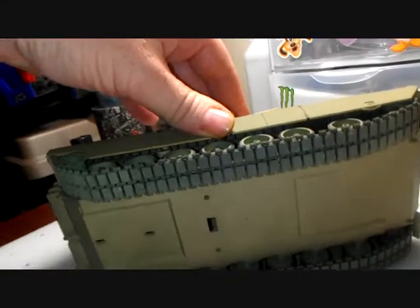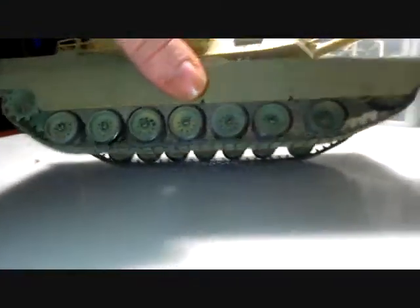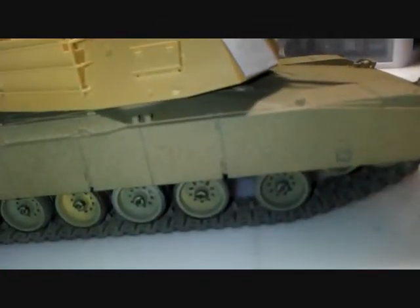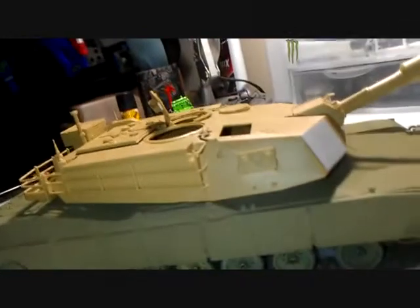Got my tracks weathered up a little bit. I did order some Tamiya weathering kits — once those get here I will be weathering it up, seeing how that goes.